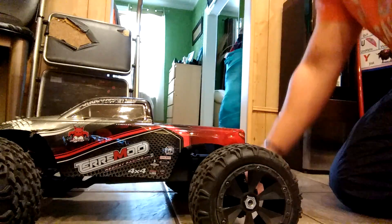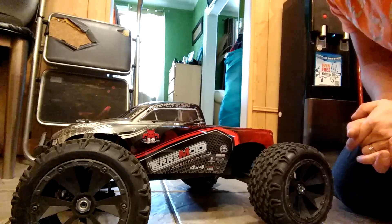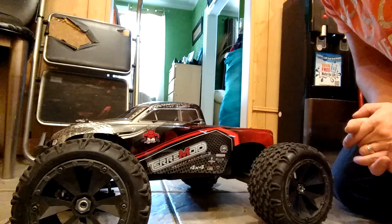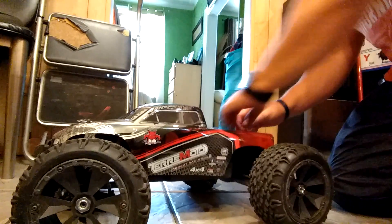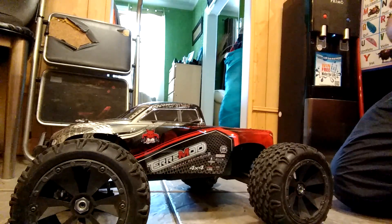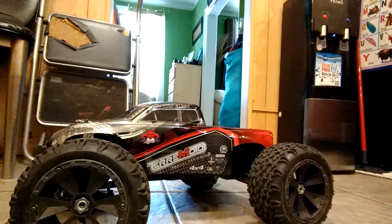Alright folks, so here we go. We got the Terremoto 1/8 scale done by Redcat, and we're going to proceed and fix one of the broken pieces.